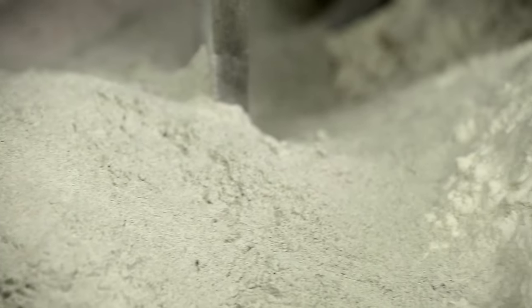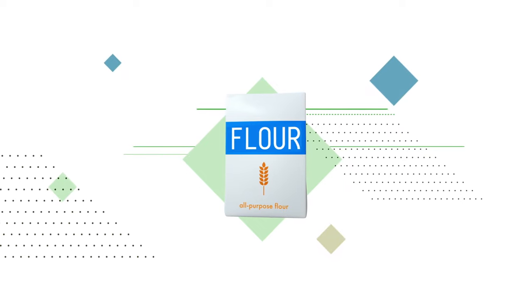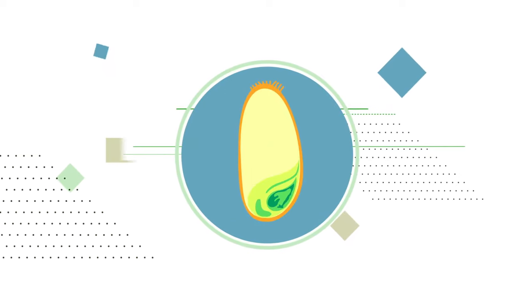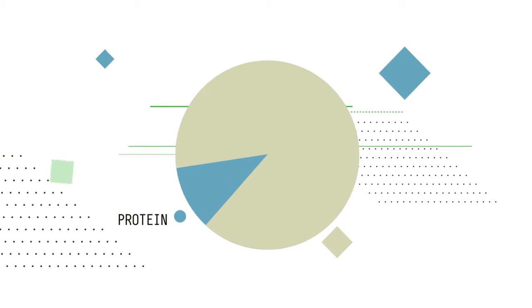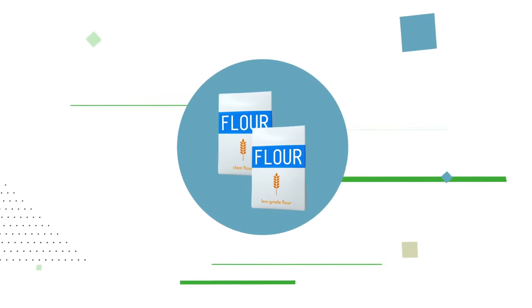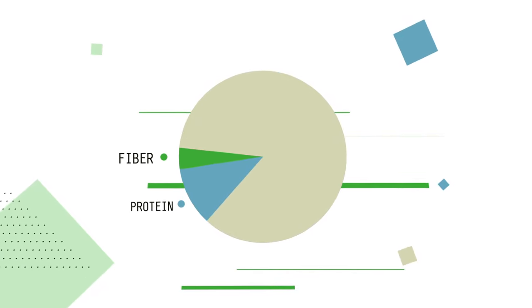Rye flour is considered to be one of the healthiest sorts. After all, it contains a large number of minerals, vitamins, and valuable amino acids. When choosing flour, it's recommended to pay attention to its grade. All-purpose flour is not always the best option because it's made only from the endosperm — the center of a whole grain. It consists largely of starch and almost no protein. Clear and low-grade flours are made from whole grains, meaning they contain more fiber and protein.